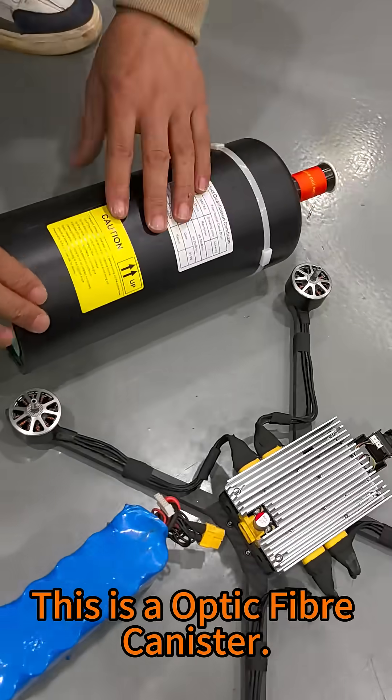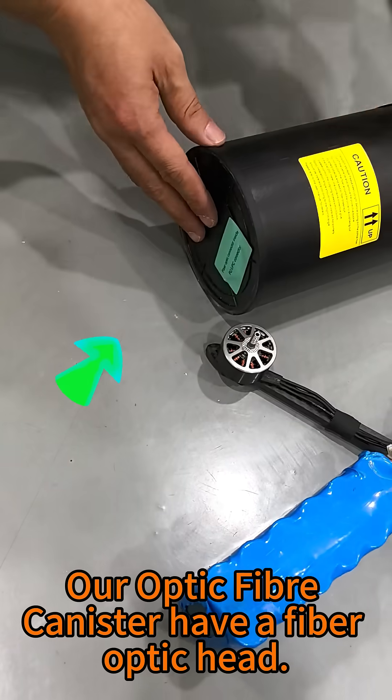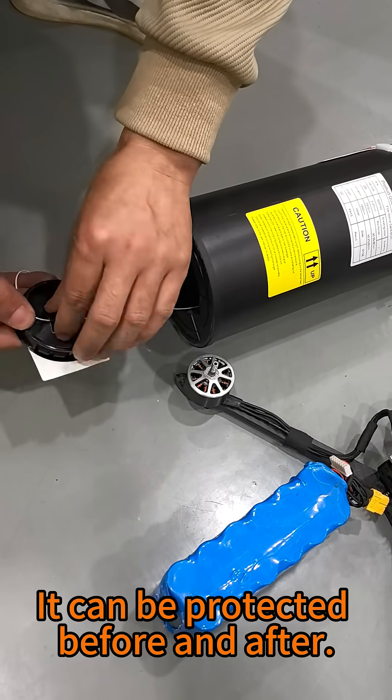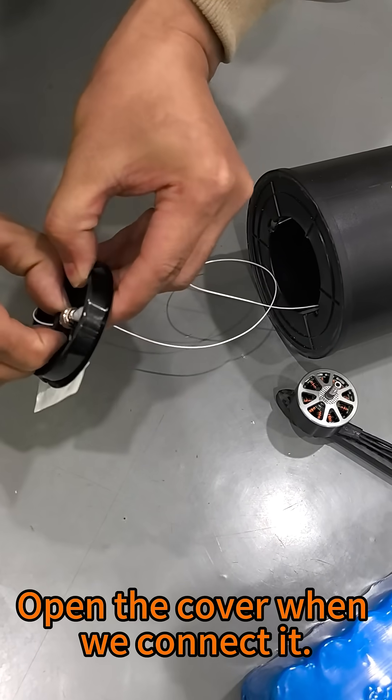This is an optic fiber canister. Our optic fiber canister has a fiber optic head. Protect it with a cover. It can be protected before and after. Open the cover when we connect it.